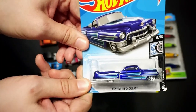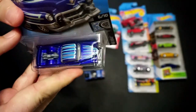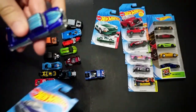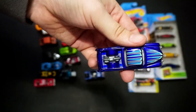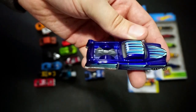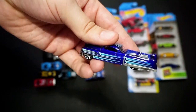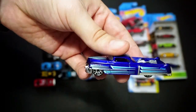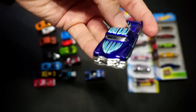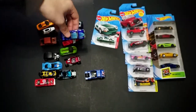Now we have the Custom '53 Cadillac, and I am a huge fan of Cadillac. It looks like it has a little soapbox derby car or maybe an RC-type car inside it — judging by it being a Cadillac, probably a soapbox car, but who knows. There are the side tampos and top tampos. This would be an amazing vehicle to own in real life, but it's just so nice to have in die cast.